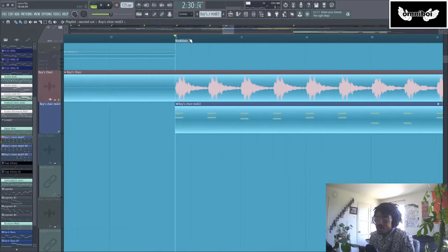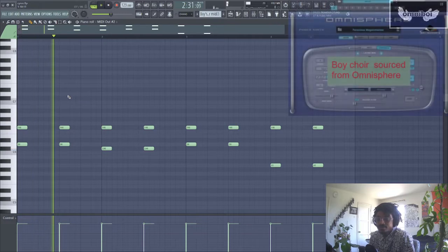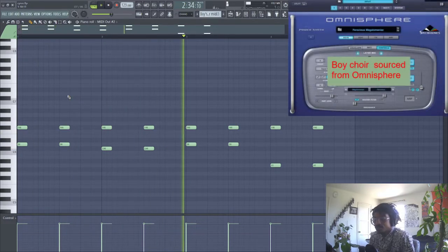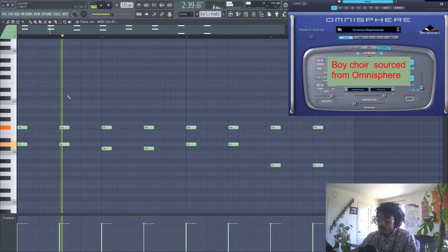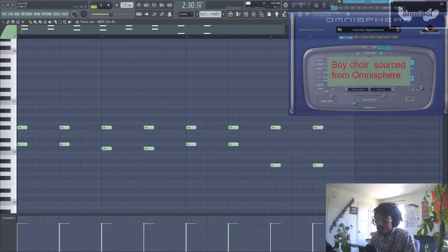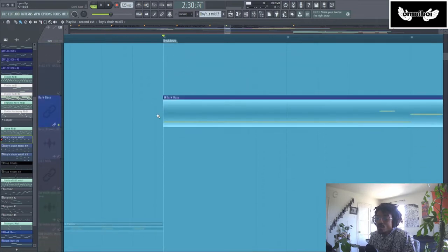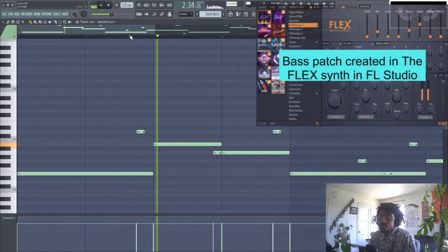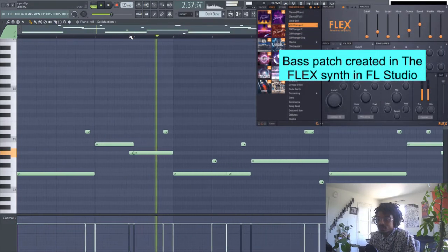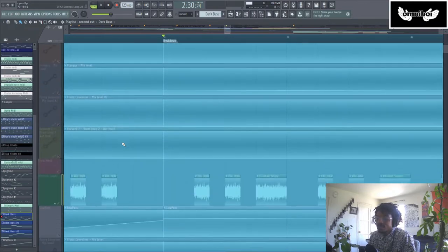That brings us to the bridge section of the song. The first part of the bridge is just this boy choir that I added — super simple, not even really full chords, just two notes at a time. And then I added a bass line on top of that to give it a little more movement, plus a more energetic drum arrangement that was more drum and bass than the rest of the song.